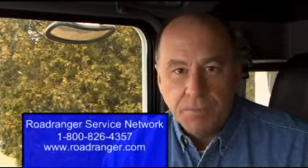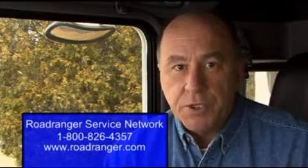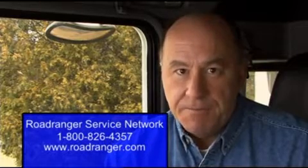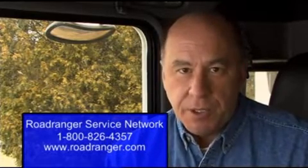If you need more information or support, visit your local dealer, or you may contact your Road Ranger service network at 1-800-826-HELP, or visit the website at www.roadranger.com.